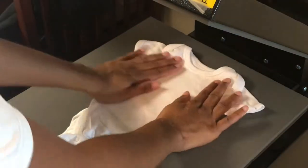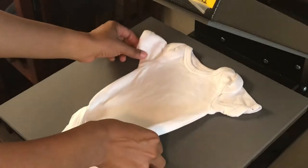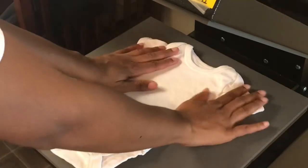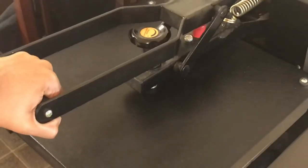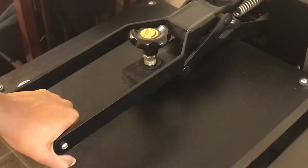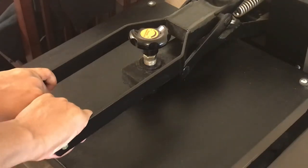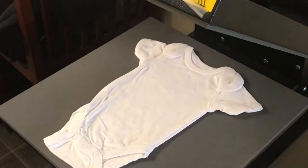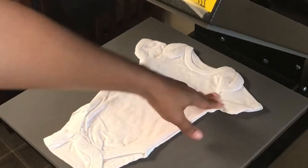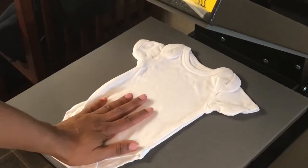When you're pressing, I'm using a baby bodysuit — also known as a onesie, but that word is trademarked — so, a baby bodysuit. Be sure to pre-press it; that's just going to get some of the moisture out and will ensure that you get a good press. You will probably need a pressing pillow or a towel or something, because these edges make it raised so the space here is not flat.